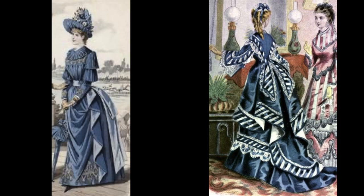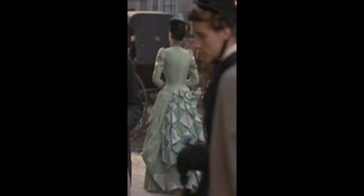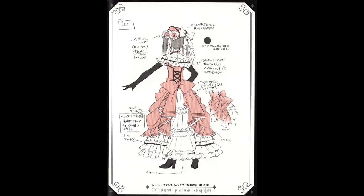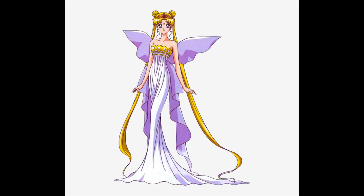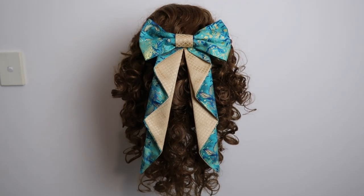These pleats can be found in numerous Victorian dresses, like these ones shown here, and in cosplays alike, like Mina's dress from Bram Stoker's Dracula, C.L. Phantom's Hyde's Robin Dress, or Sailor Moon's Neo Queen Serenity. They are also an easy way to jazz up a bow.